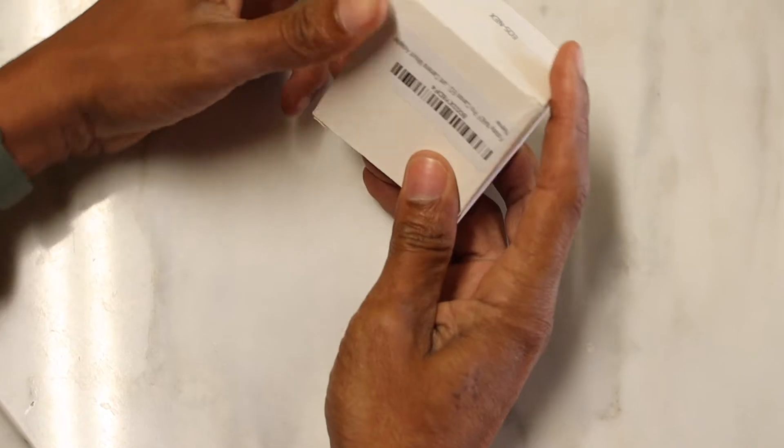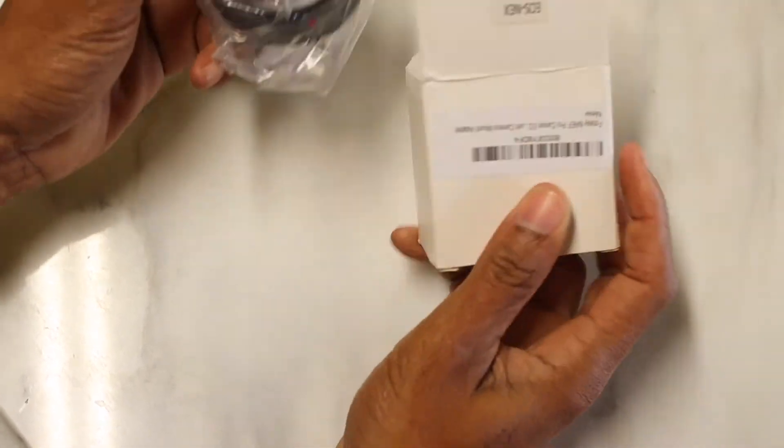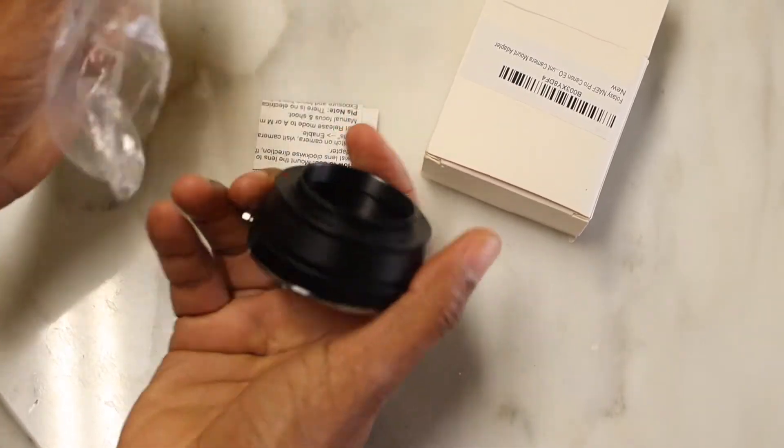After three days of waiting, I now have it and can't wait to try it right away. At first, there's nothing special in the box — just the adapter and a piece of paper with some basic info.